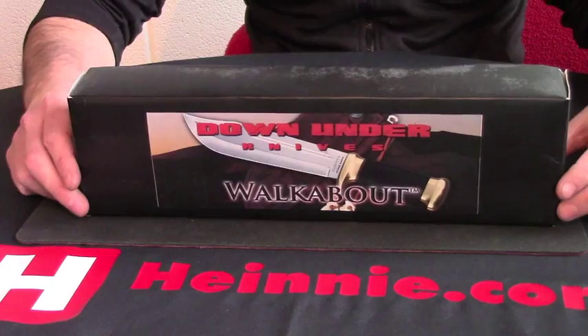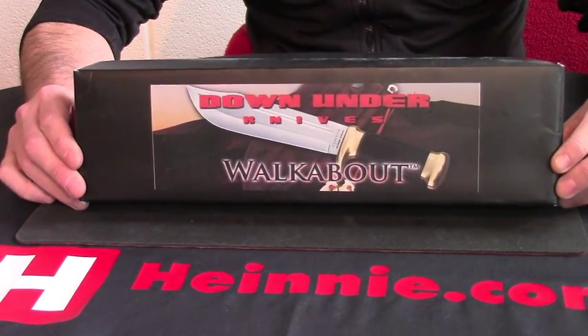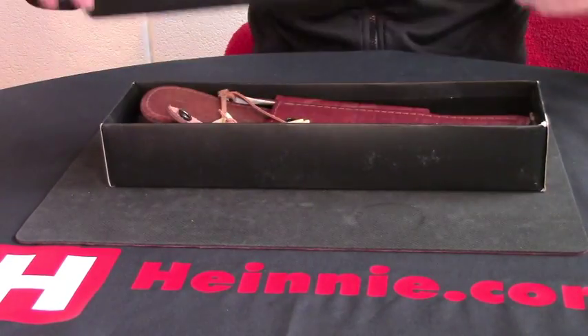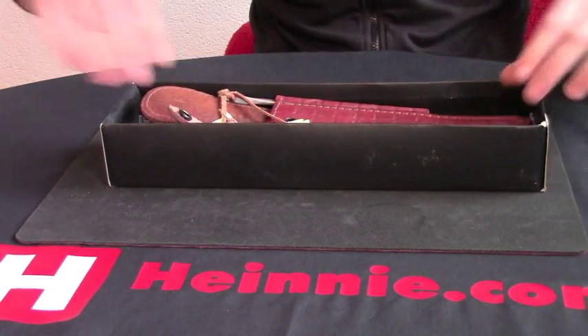Good afternoon, and welcome to the Haynes Show for Scale. This afternoon from Down Under Knives we have the Walkabout, which is their smaller version of their Down Under Bowie.